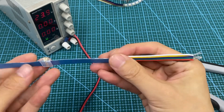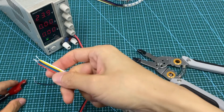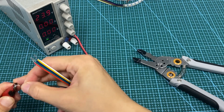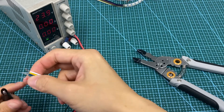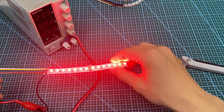Now, use a pincer to pull them together. And here is the connected lead strip. Finally, you need to connect this wire to a power supply to make sure they can work together. That's all. Thank you.